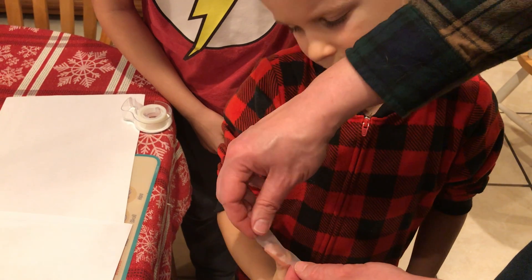I'm gonna get the whole fingerprint, smooth it down, take it off, and we're just gonna place it on a clean sheet of paper.